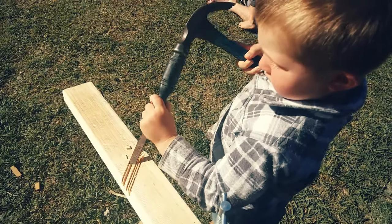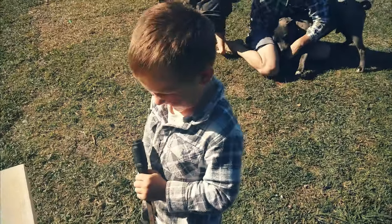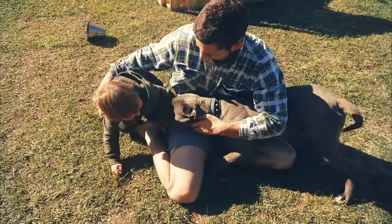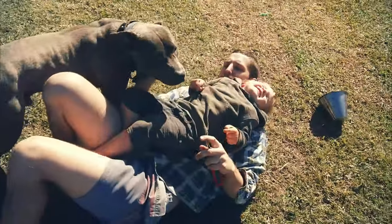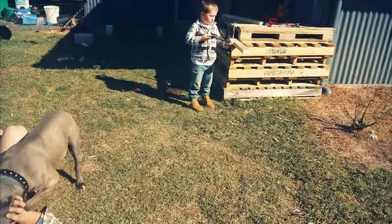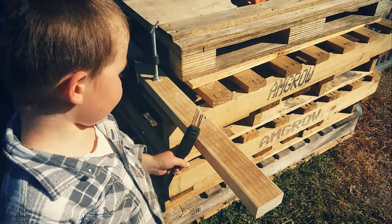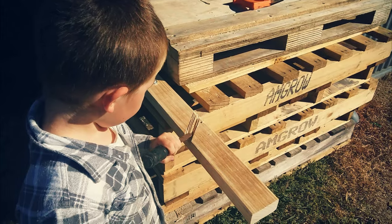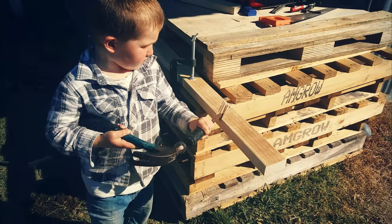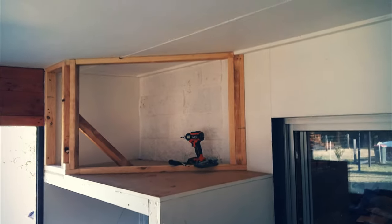He did such a great job and he's so proud of himself. Just a bit of a look to see how the frame's coming together.